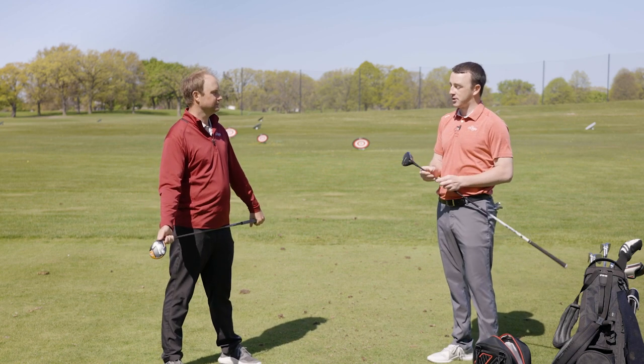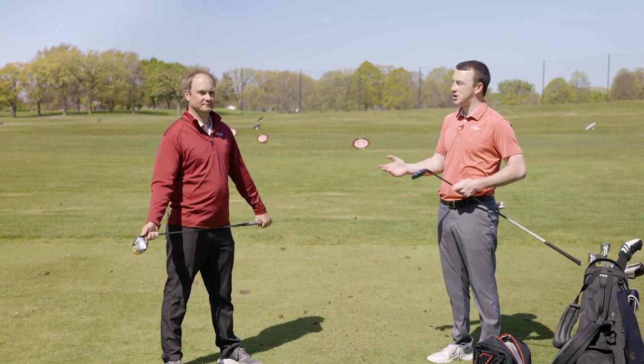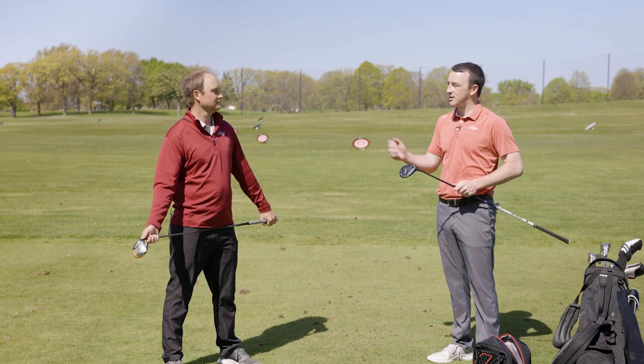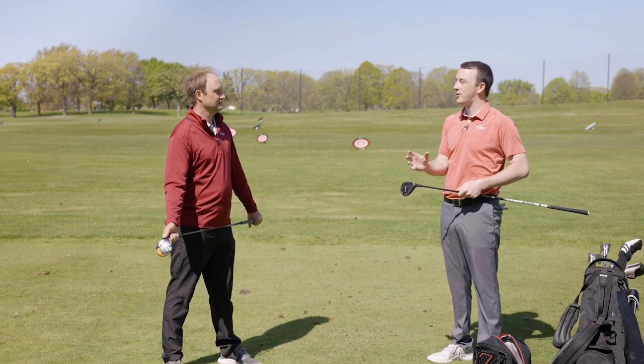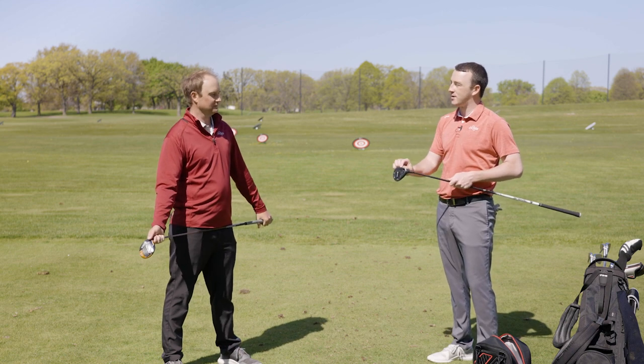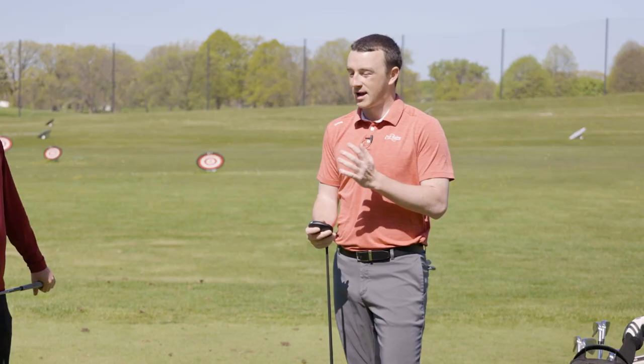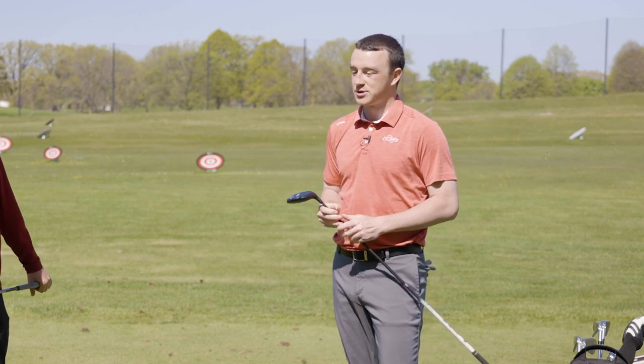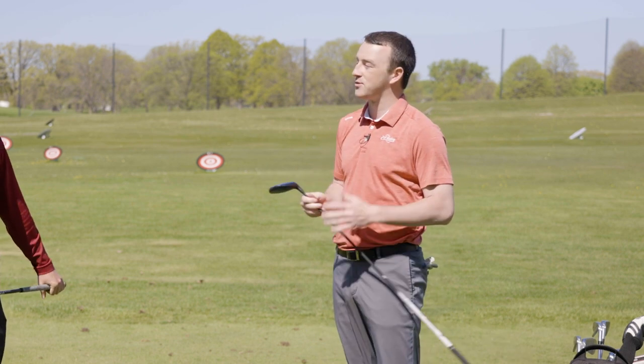For amateur golfers, the three-wood off the turf — or fairway wood in general off the turf — is probably the most difficult club to hit cleanly, because there's a perfect kind of attack angle needed to make sure you hit that ball cleanly and right in the center of the face. It's kind of rare for less experienced golfers to do so, which is why off the tee they're going to see a lot better results usually.